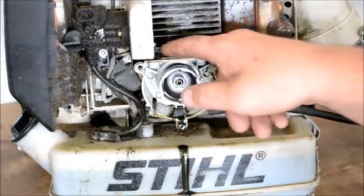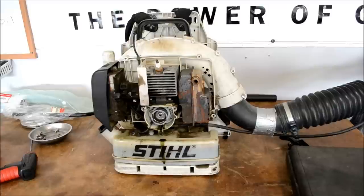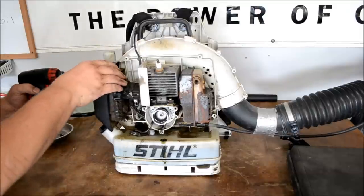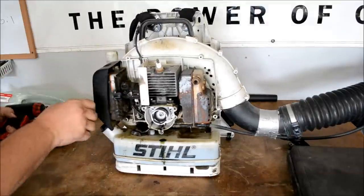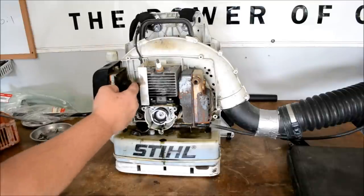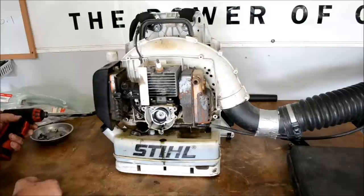Go ahead and start removing the air filter and air filter base. Basically we want to get to the carburetor so we can put our adapter plate in there.